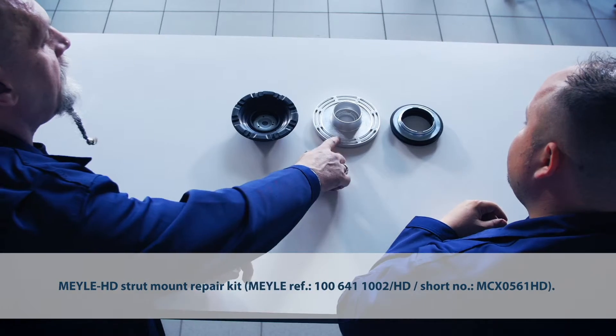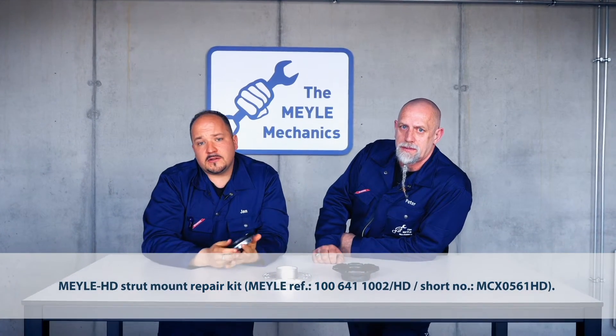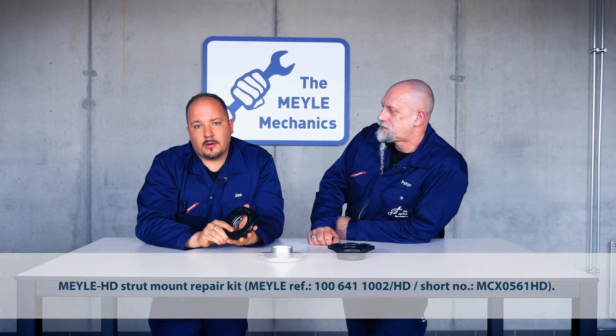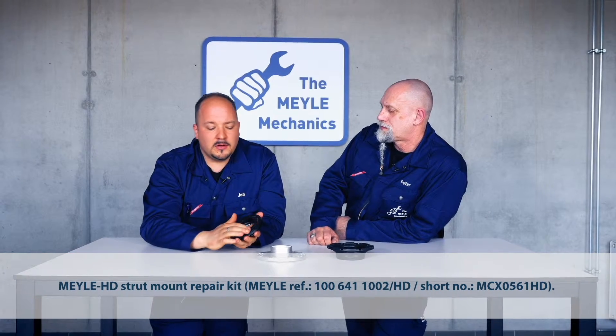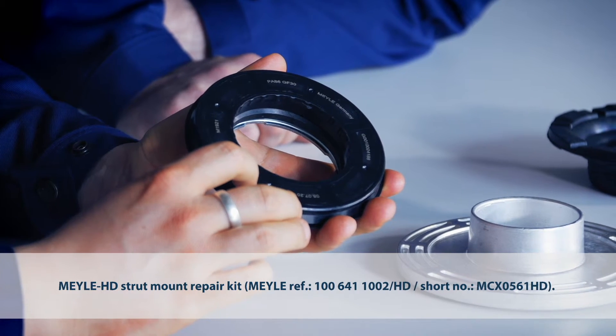To deal with the problem, our engineers have designed the Mylar HD strut mount kit, which features a more robust spring plate and rolling bearing. Our rolling bearing offers a much longer service life. This is achieved by increasing the number of balls in the raceway, which increases the part's load carrying capability and improves overall load dissipation.